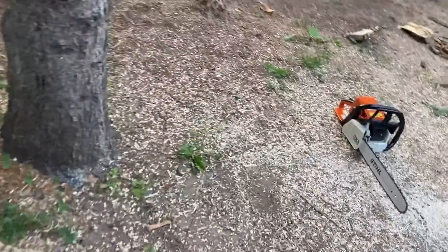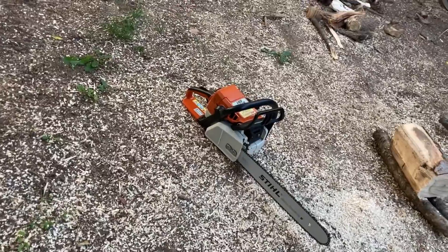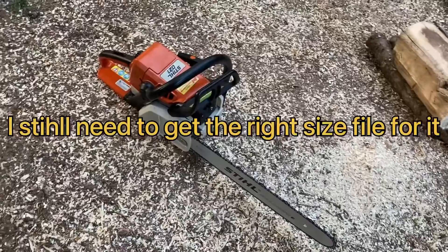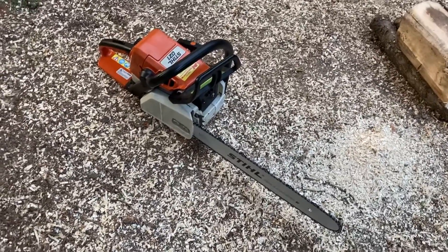So the bar is 18 inches and the chain is brand new. I haven't even filed it or anything, so it's going to probably cut a little slow — a little slower than if you had a fresh hand file on there. But let's see how it goes.